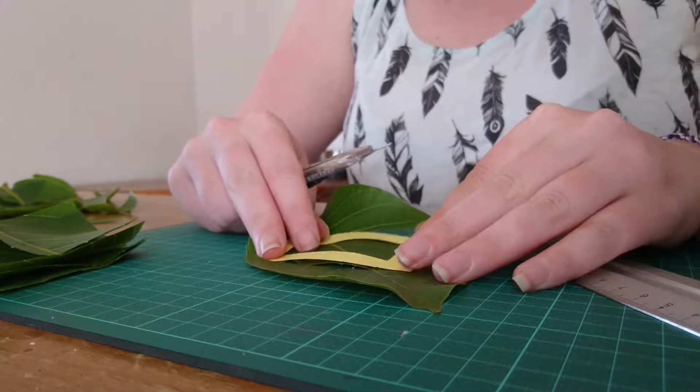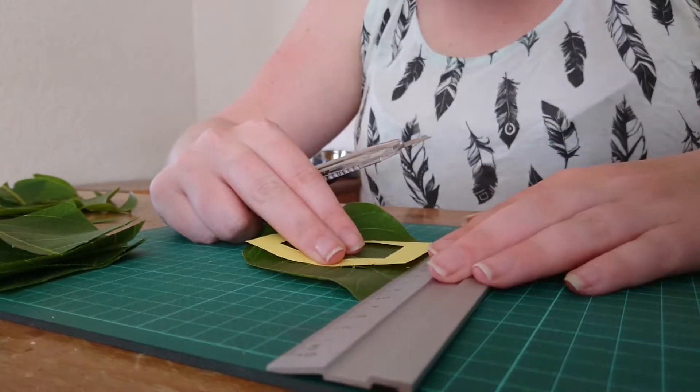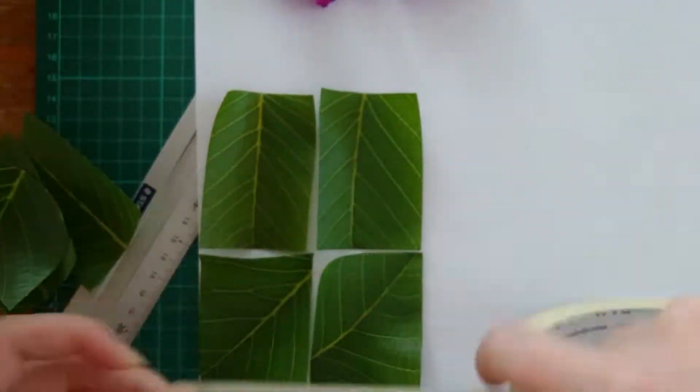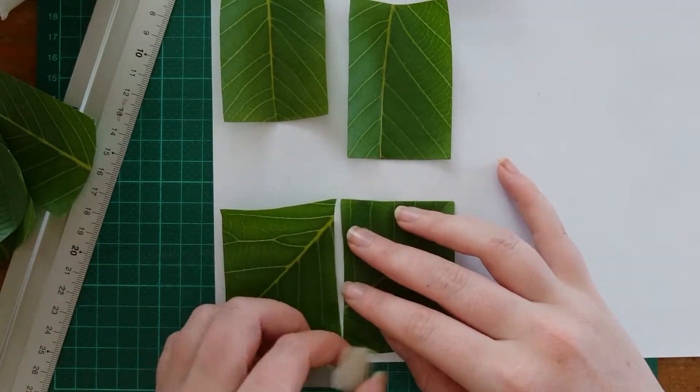Start with cutting the leaves or anything else you collected into a rectangle. I have a hole in my paper so I can see the leaves underneath. After you have enough rectangles, you tape the leaves to the paper. You do this so the paper can go through the printer smoothly.